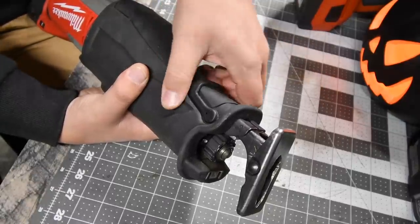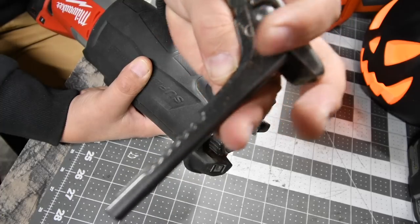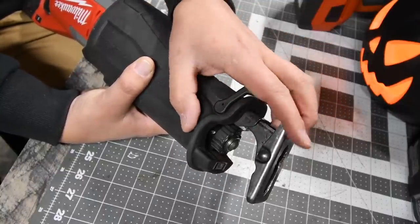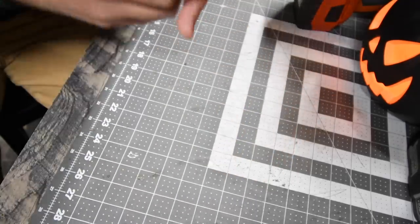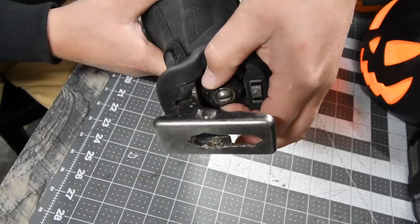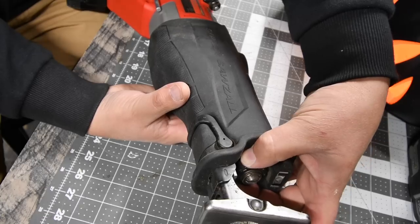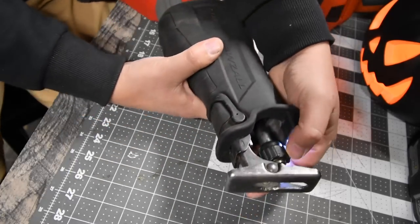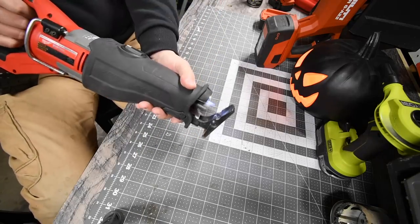The Milwaukee has a very adjustable shoe — it's locked in tight but you can adjust it using the teeth to reposition where the blade contacts, so you can use a fresh part of the blade if one section gets dull. That's a huge benefit of having a sliding shoe. To change the blade, you just twist the chuck and slide the blade in — it locks into place. We'll be using an 8 amp hour high output battery, and it's fully charged.